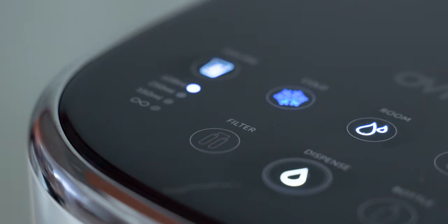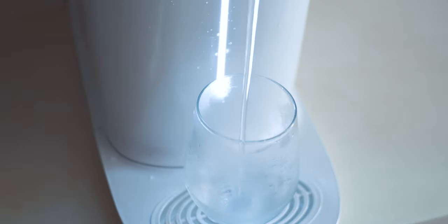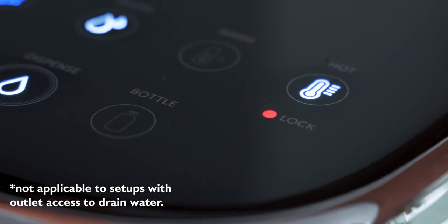Back to the control panel: above you'll find a filter change indicator that will alert you when the filters need to be changed, a dispenser button that can be used to start and stop dispensing at any time, and lastly a waste bottle indicator.